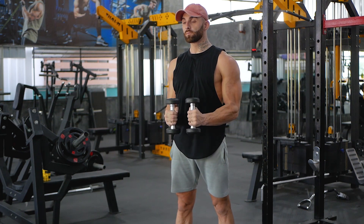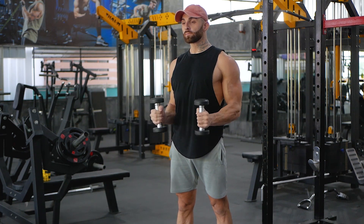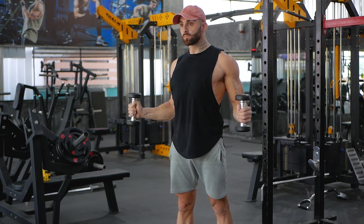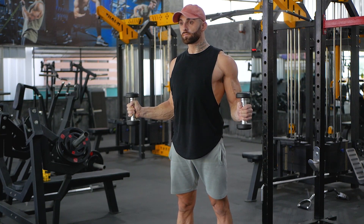Stand up straight with dumbbells in each hand on either side of your hips. You should use a neutral grip. Lift the dumbbells so that the elbows are at around 90 degrees. Contract your pelvic floor and core while keeping your chest up.